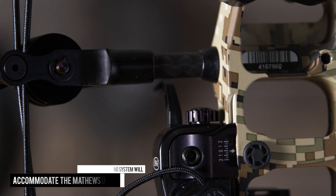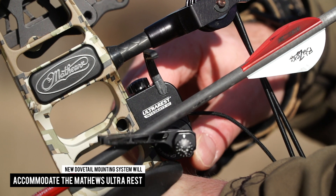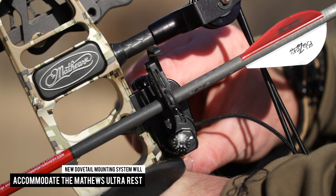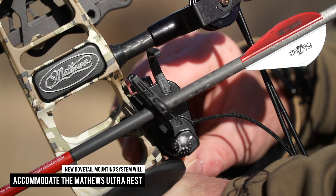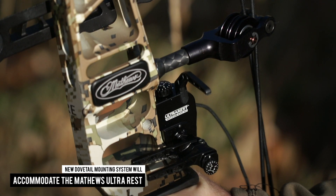If you look closely you'll also see a new dovetail mounting system which will accommodate the Matthews ultra rest. This compact micro adjust rest allows for quick and easy setup while providing precision tuning both horizontally and vertically.